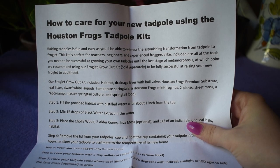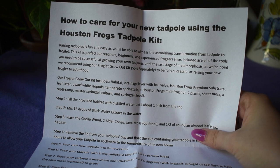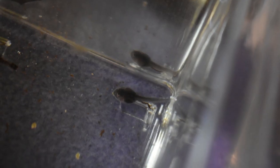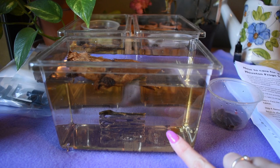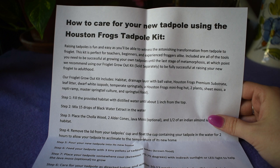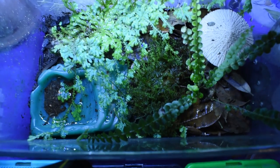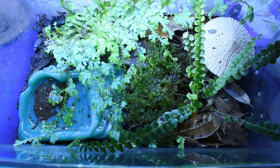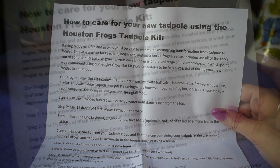Hello everyone, it's Catalia. So in this video I am super excited to show you guys my tadpoles that I got from Houston Frogs. They set me up with my very own kit to grow up my tadpoles and show you guys the entire process. I'm going to be going step by step through their tadpole kit and then their froglet grow-out kit and time-lapsing all of it and showing you guys how to grow your own frogs.